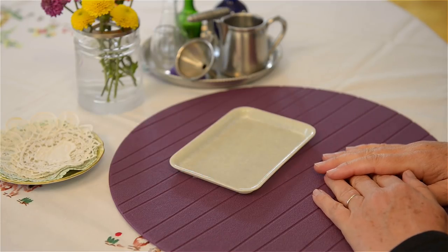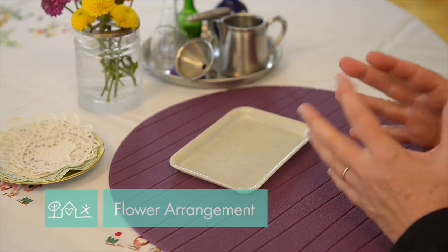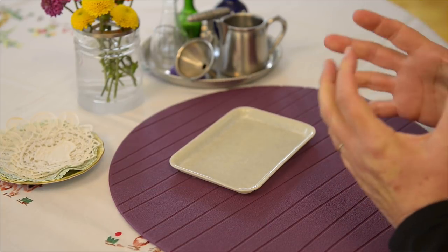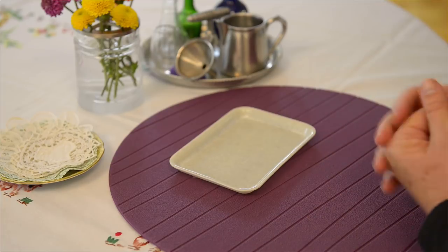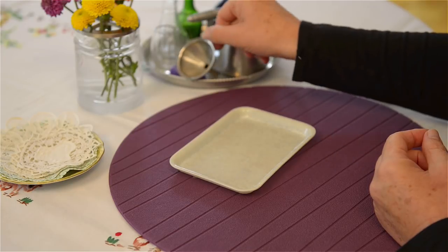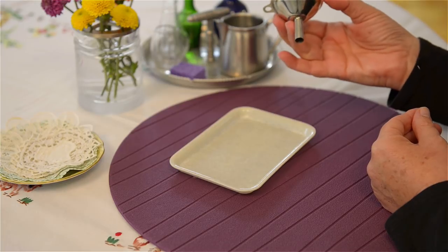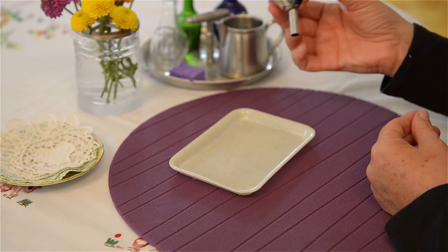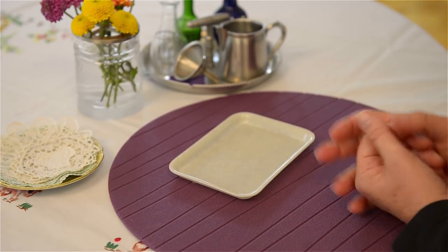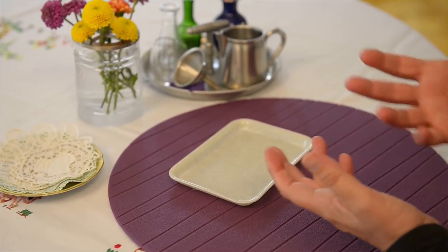Today I wanted to show you a beautiful, very simple activity for around a two-year-old — a toddler who is able to walk well and handle things. One of the activities I've shown you before is the use of a funnel, and this activity will build on that. This is called the flower arrangement, and I love it because it really helps our children embellish their environment.